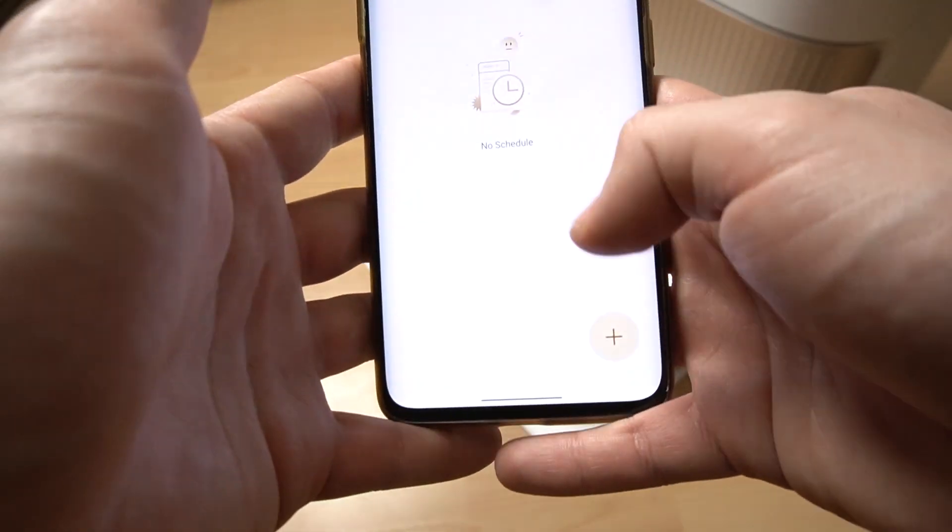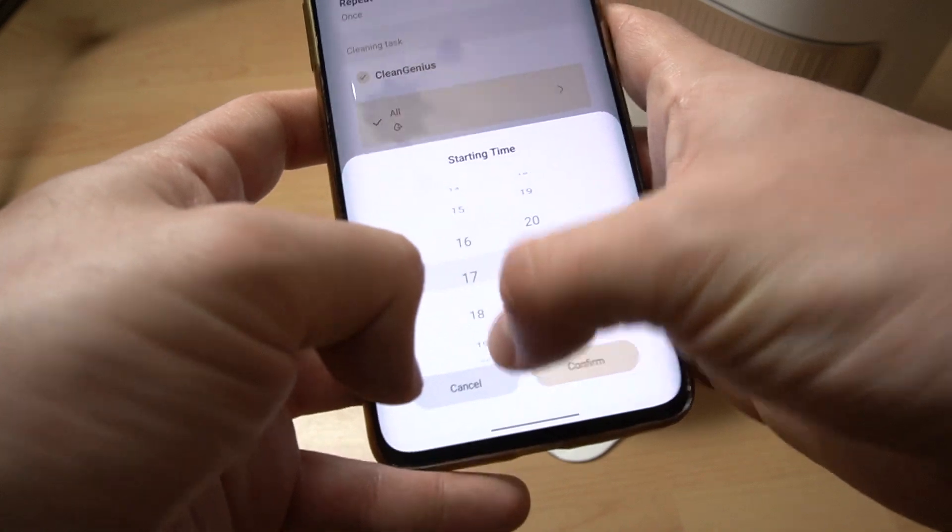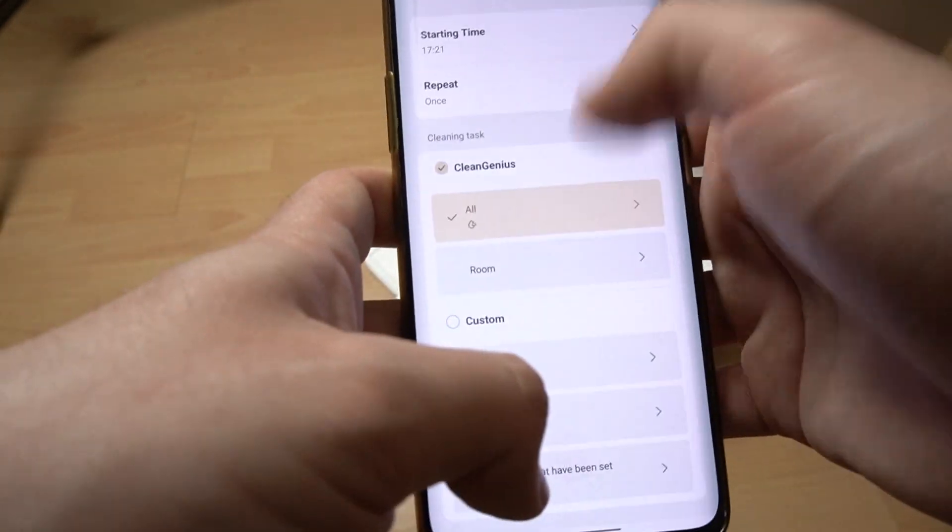Now click on the plus in the bottom corner, then set the starting time, like 5pm.